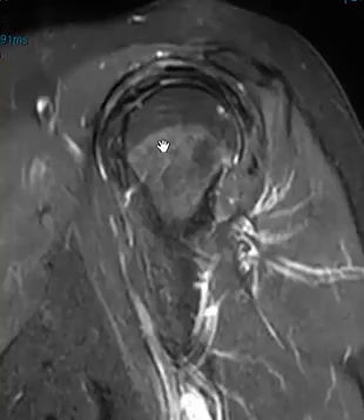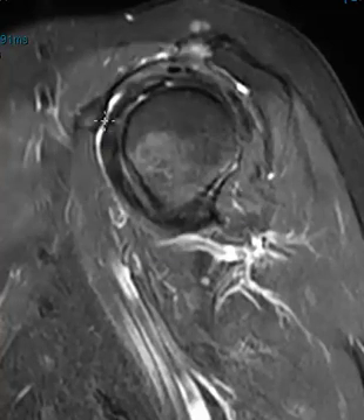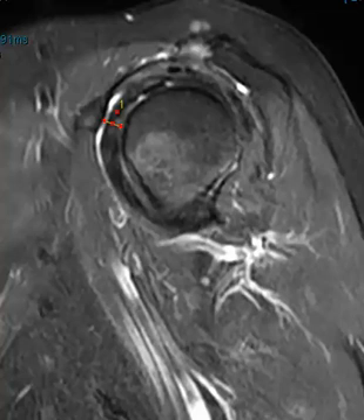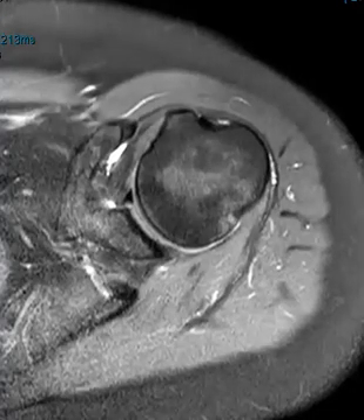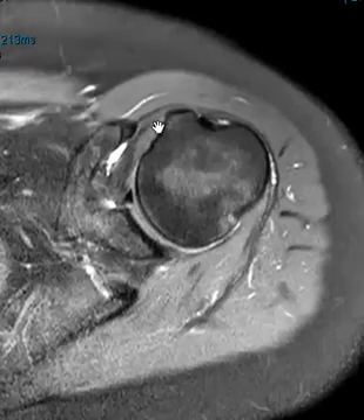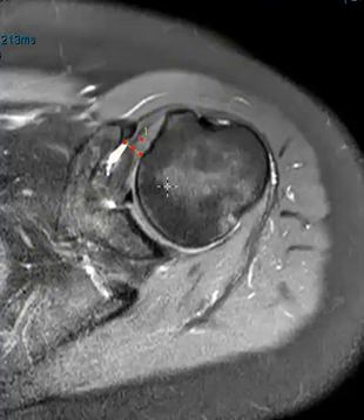Now we're going to look and see how far the coracoid process is from the lesser tuberosity, to see if this may be getting pinched — because the first thing you think about when you see findings right here. Normally it's a centimeter or more, and this one measures five millimeters, so definitely narrowed. I usually think of anything under eight millimeters as really suspect — seven or eight — but in the books they say sometimes ten or less is abnormal. And this is again the coracoid process, here's the lesser tuberosity. We do see that bright signal in the subscapularis tendon attachment — some tendinopathy, really not as bad as I see sometimes — and if we measure here, that's about six millimeters, so again way less than one centimeter and definitely narrowed.